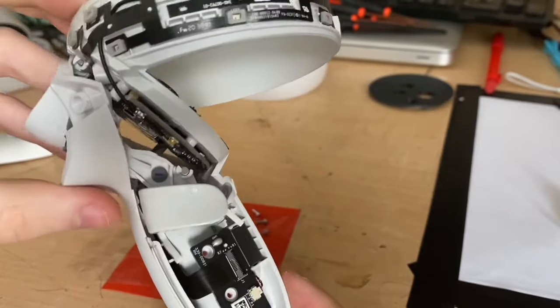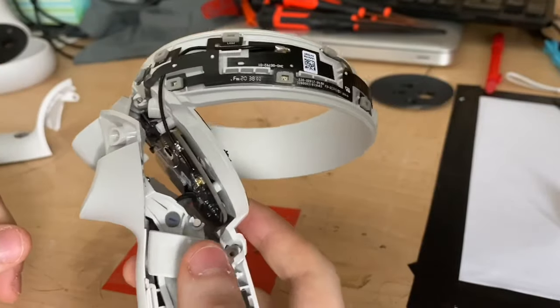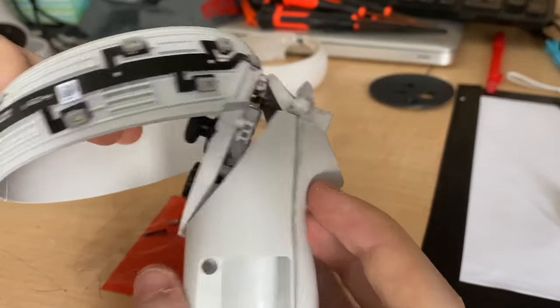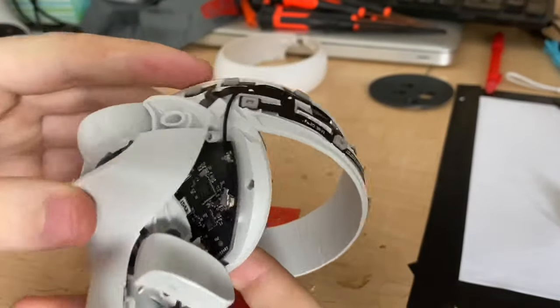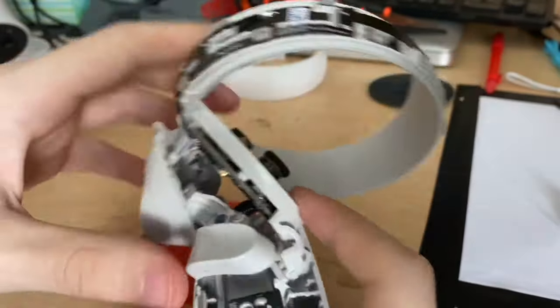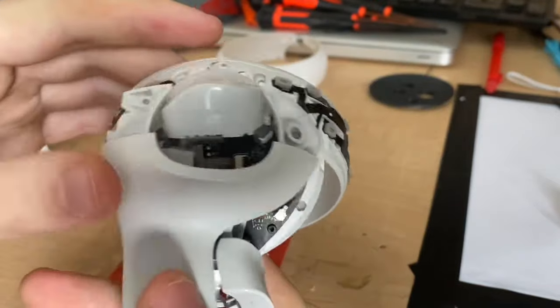For a full disassembly there are some photo resources online for the original Oculus Quest, but I'm not currently confident enough to take this thing completely apart. Maybe if it breaks one day I can do a full disassembly, but for now this is simply a partial disassembly for accessing the triggers, vibrating motor, and buttons to clean out any debris if you have small problems with your controller.